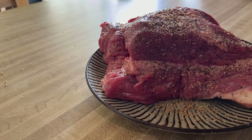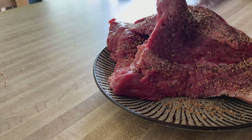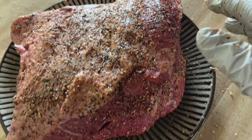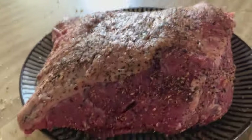I put a little Worcestershire sauce on here for a binder, and then just put this seasoning all over it — you can see how it looks. We're just going to let this set for a minute while I get the Weber Smoky Mountain heated up, and then we'll go ahead and put this on.